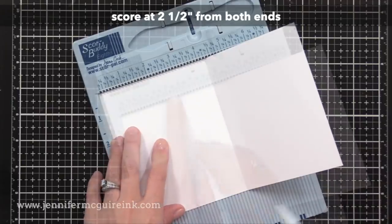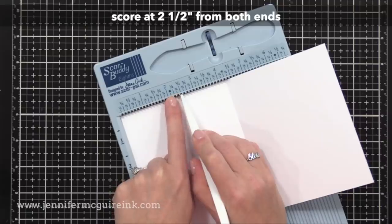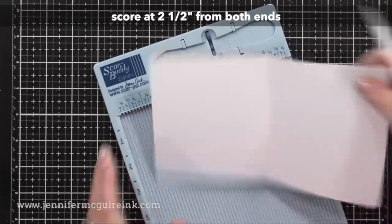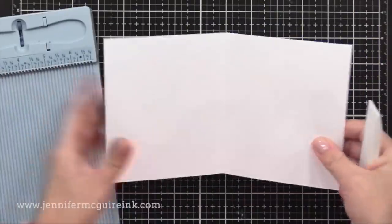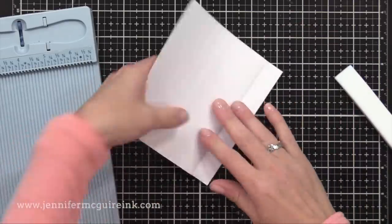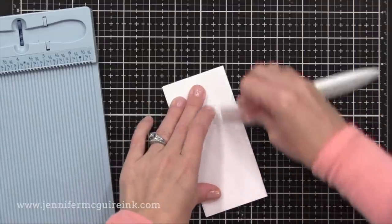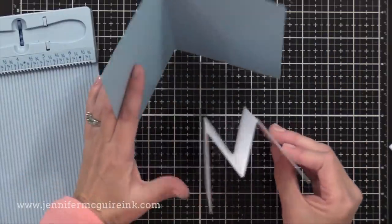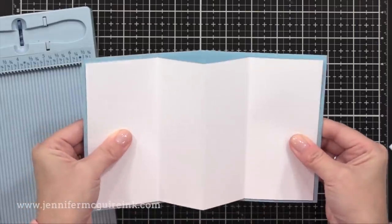Now from that inside piece — the white piece — I'm going to score it two and a half inches from both ends. It's flexible where you score here, but I tried a bunch of different options and I found that this measurement was best. So once I've scored two and a half inches from both ends, I will reinforce those score lines. What I end up with looks like an M from the outside, or from the side view, it looks like a capital M. This will go inside of our card and pop up when we open it.